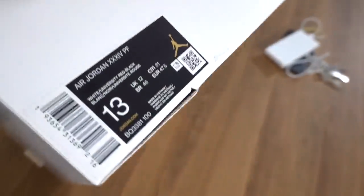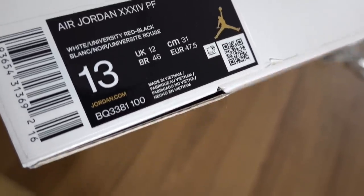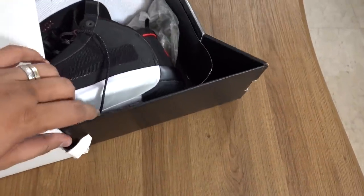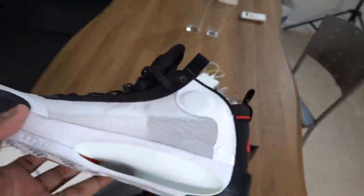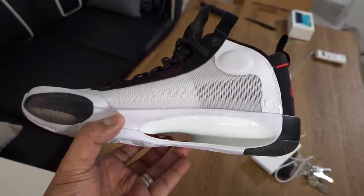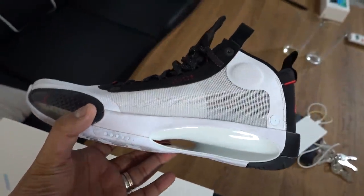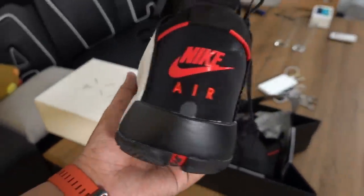The box has 'XXX' — basically meaning 34 — and the details read Air Jordan 34 PF in White, University Red, and Black, size 13. Popping the box open: a really nice white, black, and red sneaker. First things that jump out — it's super light, especially compared to the Jordan 33. They also did away with the Fast Fit lacing system, which I really hated. Link to my Jordan 33 review is down below.